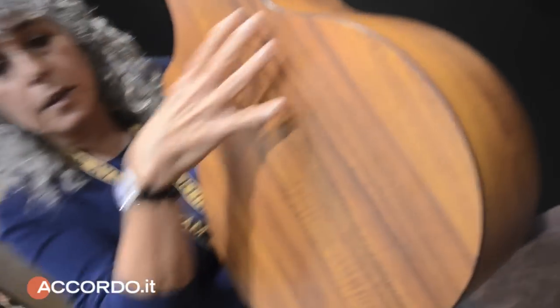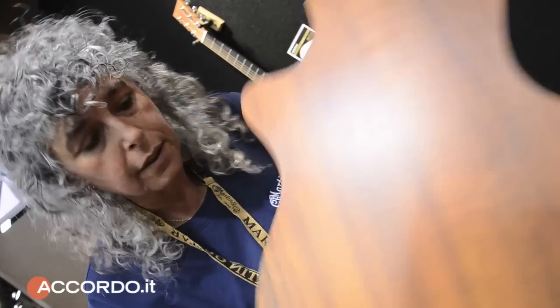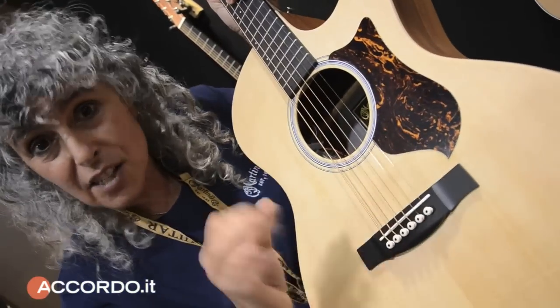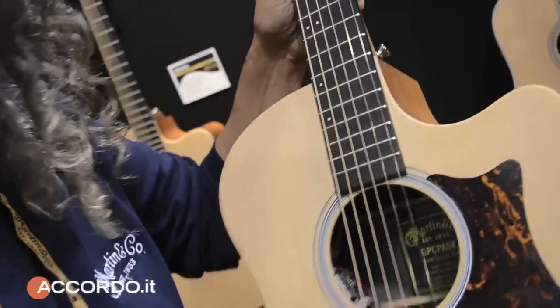This is our famous X-Series. The back and sides are HPL, which is compressed wood. This is a solid spruce top, with a fantastic neck feel thanks to the Stratibon neck — very thin, very fast. Fantastic pickup system. This is new this year also.